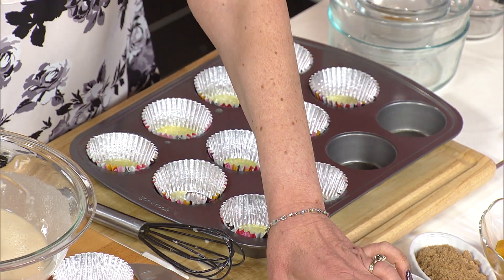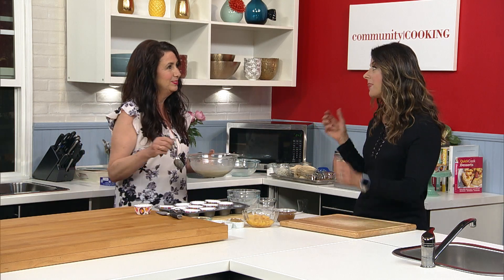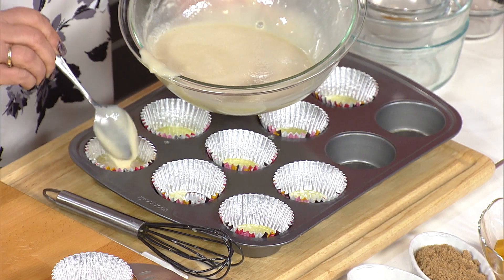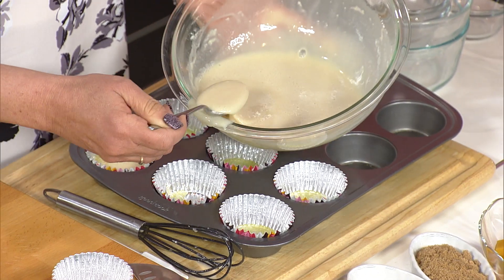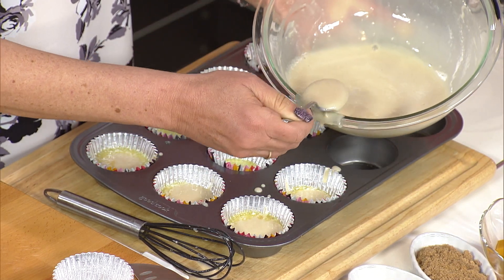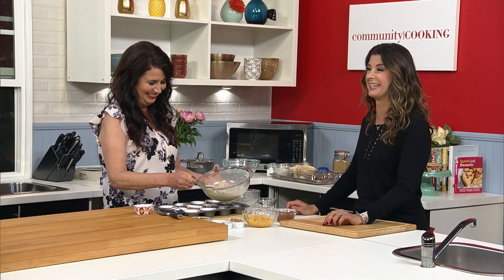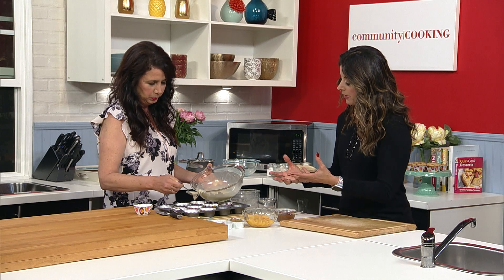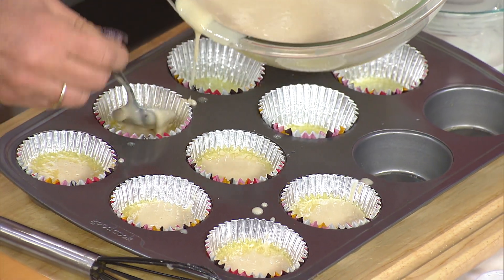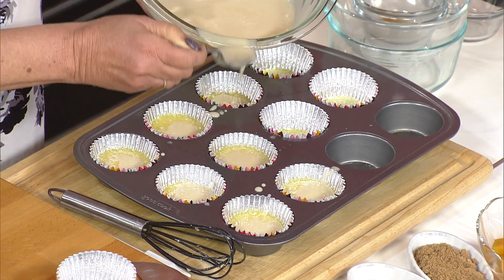I can't believe you just mixed it and we're already putting it together. Anytime I can make something without using the mixer, I'm happy — you're big on one bowl. Now we're just going to put a couple spoonfuls of batter on the butter. The batter on the butter! We didn't put any fat or oil in the batter at all — that's why you put the batter on the butter. It crisps up the bottom and also gives it a little butter inside.